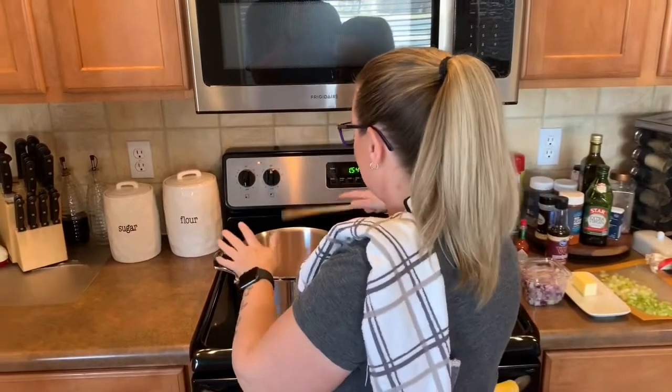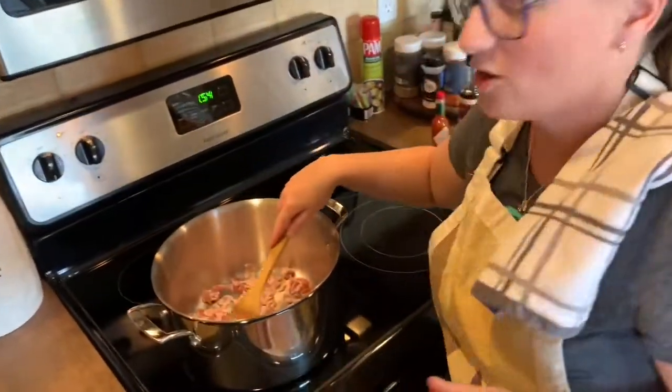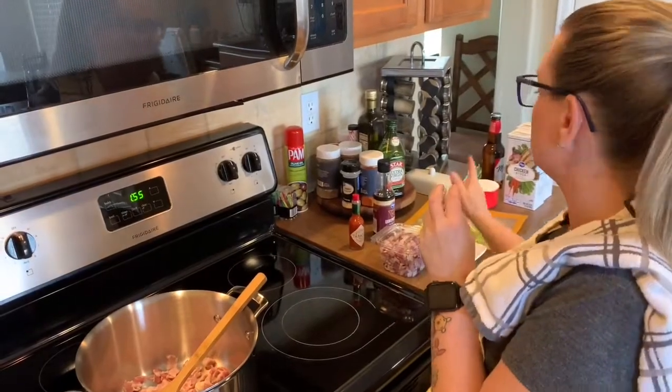I've got the bacon in the big pot. The recipe calls for about a half a pound of bacon cut up into little slices. I'm going to brown it, let it cook, get lightly browned for maybe a few minutes. Then I'm going to add the red onion, butter, and celery, and we'll go from there.